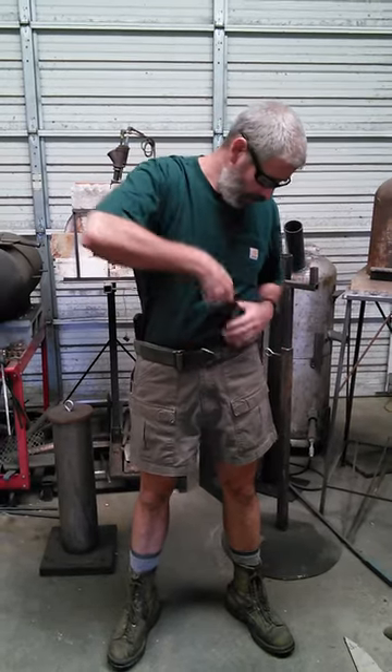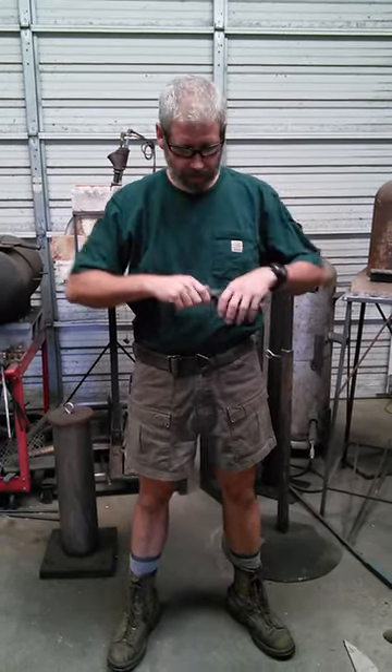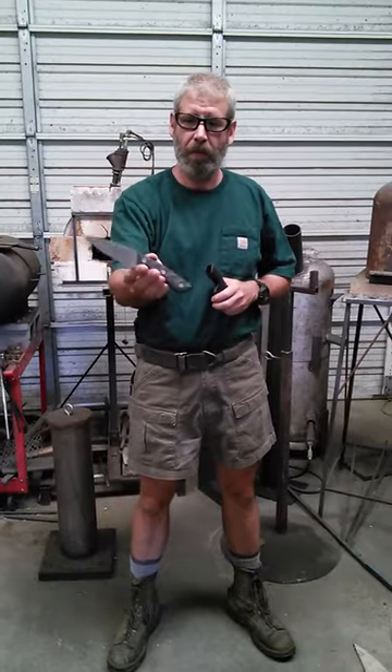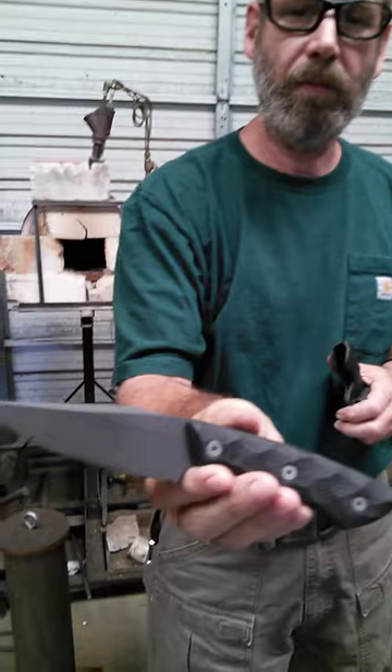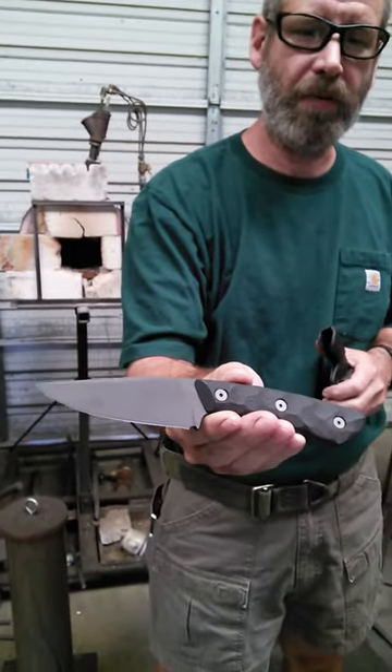Good morning, my name is Scott McGee. I'm the bladesmith here at Guinea Hog Forge and today we're doing this video to introduce you to our newest knife. This is the SR-71 Blackbird — a new EDC that we're building for a general purpose everyday carry knife.